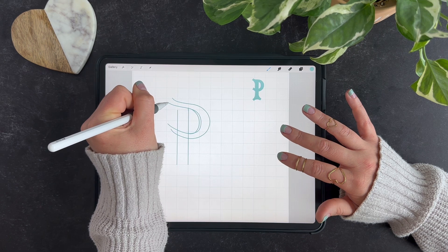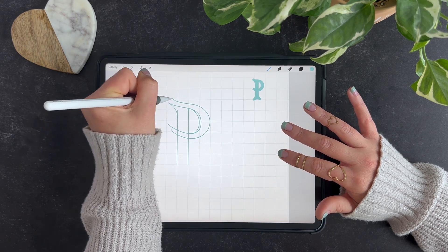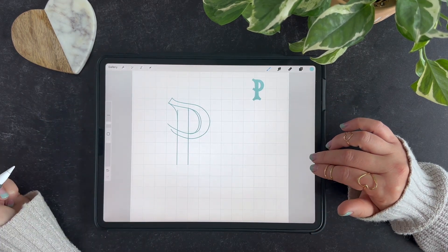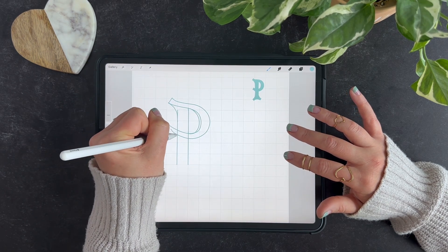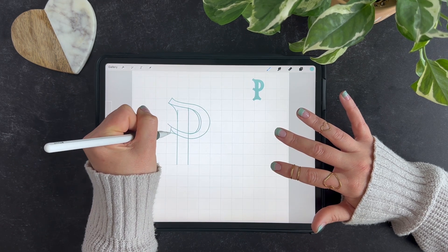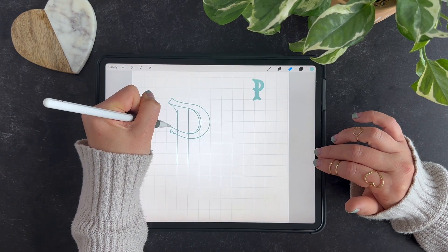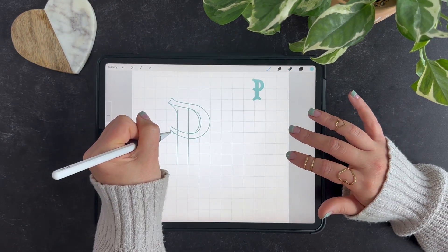For this serif I am just going to start at the end and kind of connect it over, then draw a line to cap it off. Down here I'm going to do the same thing — you can see it got a little long maybe — so I will cap it off and erase a little out.